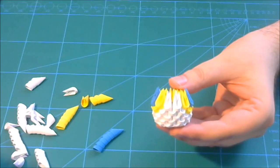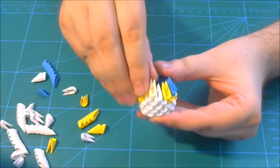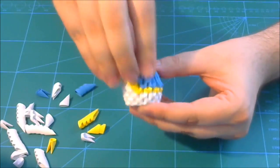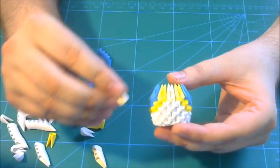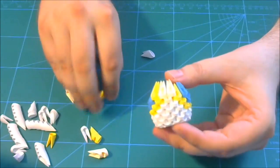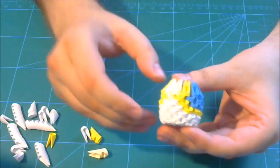Next we put one cream piece — not white, cream — then two yellow, and the rest of the row we complete with blue pieces. After that, we put two cream pieces, then one yellow here and another one on the other part, and the rest of the row we complete with blue pieces.